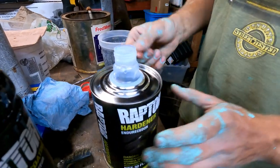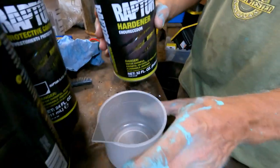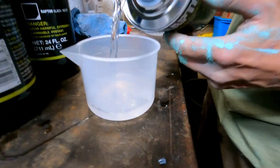I was wondering how you were going to pour that. Yeah, me too — I was not looking forward to it. Alright, we're going up to this line. Don't want to waste any. Eight ounces.